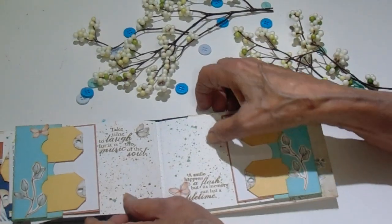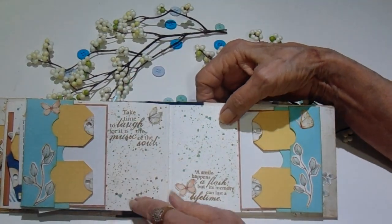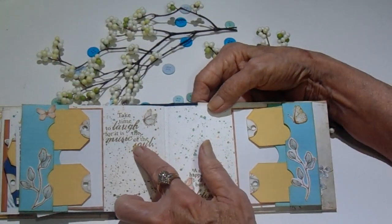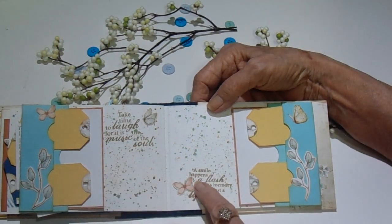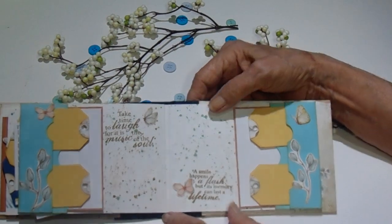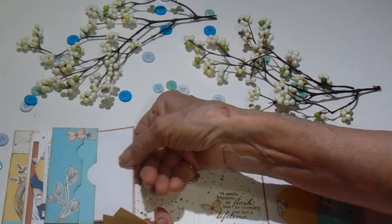And then I went with the teal and gold, and I put a little double pocket here and I cut out some more of the embellishments and I did some more splattering and I did a stamp here. This one says, 'Take time to laugh, for it's the music in the soul.' And this one says, 'A smile happens in a flash, but a memory can last a lifetime.' These are just stamps that I had in my stash forever — I thought I might as well get them out and use them. In these pockets you have two little tags and then you have a photo mat.